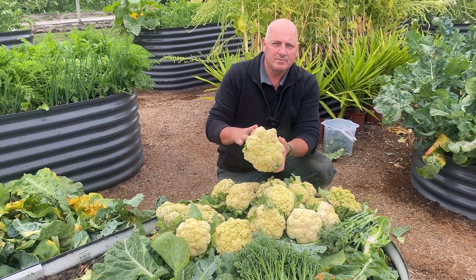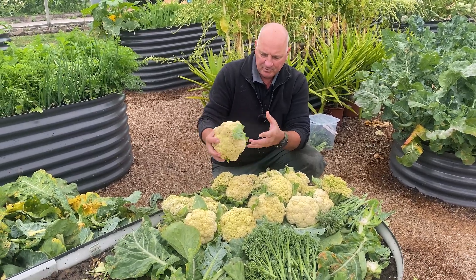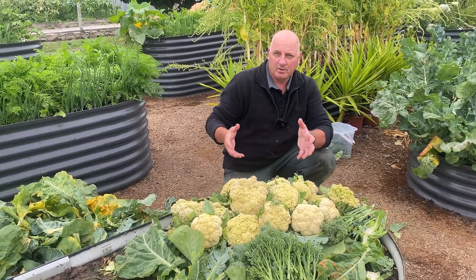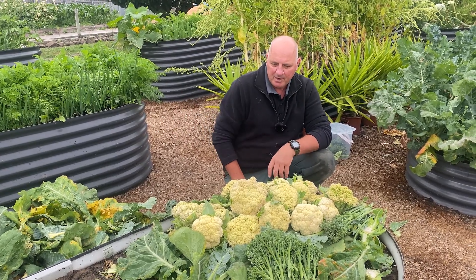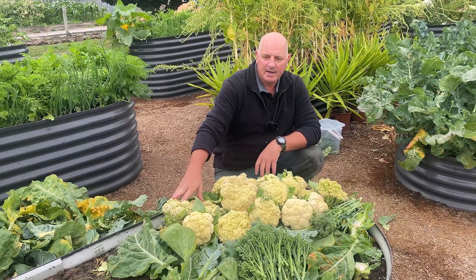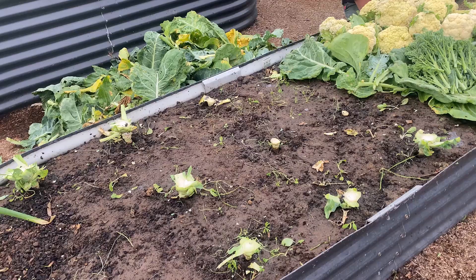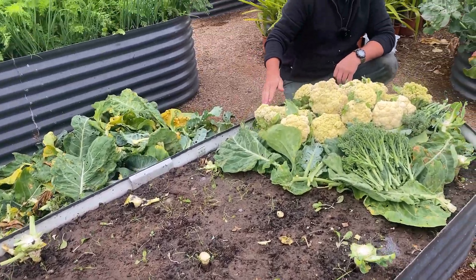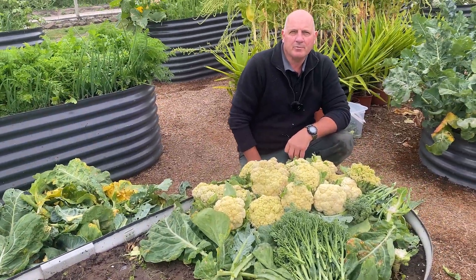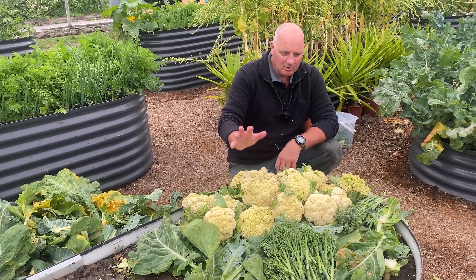Some of our family members love cauliflower, so we'll give some away. We'll put some of these in the fridge and they'll store for like three to four weeks in the cooler department of the fridge, and then we'll blanch some and freeze some for later. And then we'll just turn this bed over again and put some root crops in — probably another batch of autumn carrots and onions and things like that.